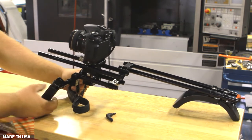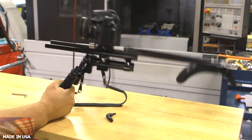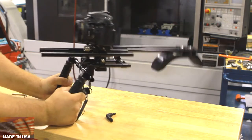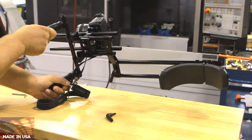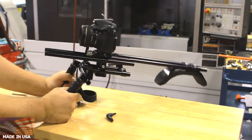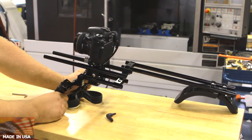Just to show you how strong it is, I'm going to hold it by just one handle. See? Nothing's moving. This is very strong, very tight. Nothing's twisting. Very secure. I recommend that before you move the camera anywhere, make sure everything's nice and tight — just as a disclaimer.